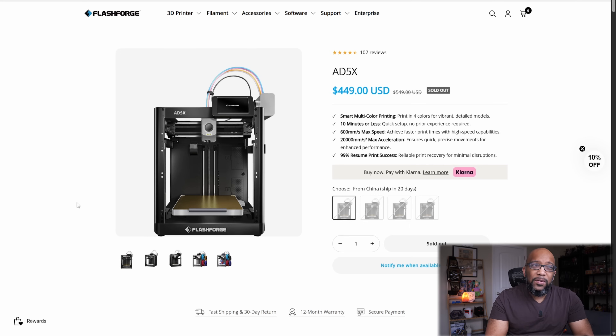Here's just a look at the webpage for the 85X. It's kind of difficult to find if you just go to the Flashforge website because they don't highlight it anymore, but there are still links from other sources that will take you to this page. And it's been like this forever — just sold out, sold out, sold out. So we don't know what's going on with that.